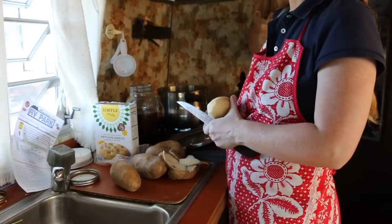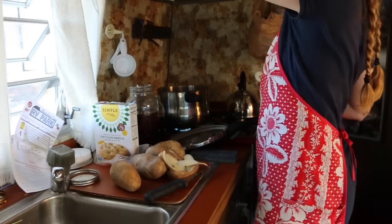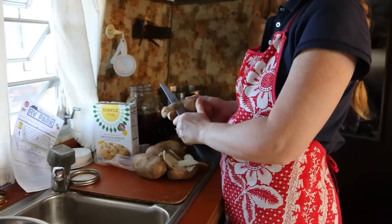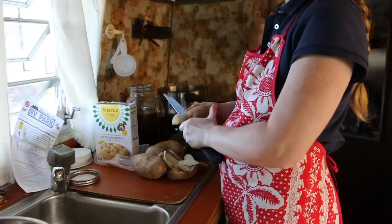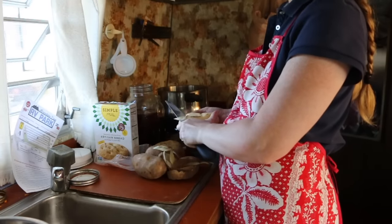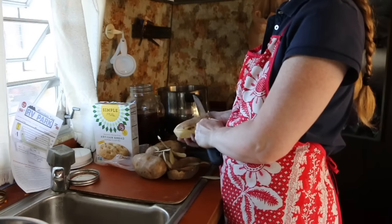So what I'm doing is peeling potatoes that I'm going to then pressure cook, and then as soon as they are done pressure cooking — which will only take a few minutes, and you can look up pressure cooking times for different foods online — I'm going to take the carcass of a rotisserie chicken that we got from the grocery store and cook it to make gravy. That should be pretty good.